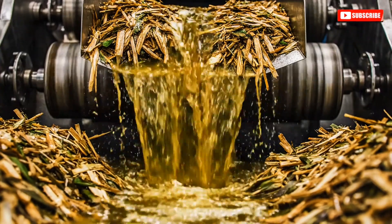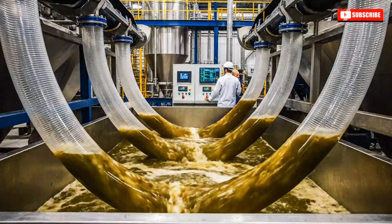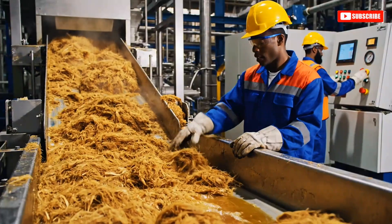Shredded cane is fed into these massive roller mills, where the powerful steel rollers squeeze out the juice. We had a spike back here. Yeah, I just cleared it.